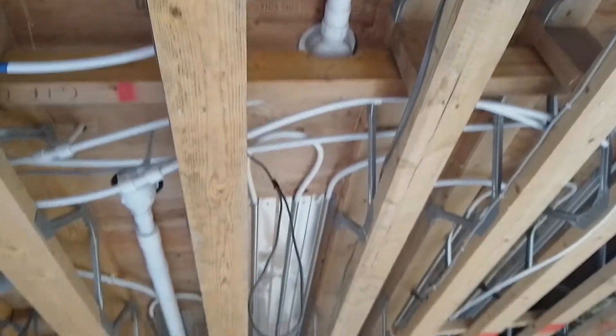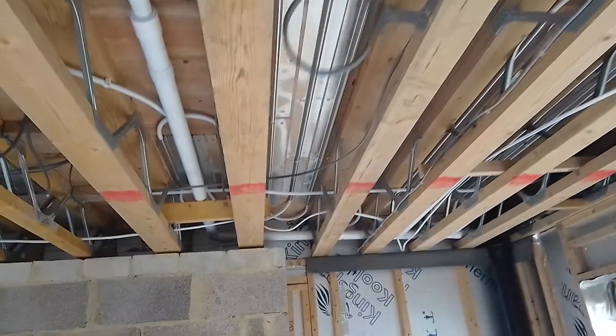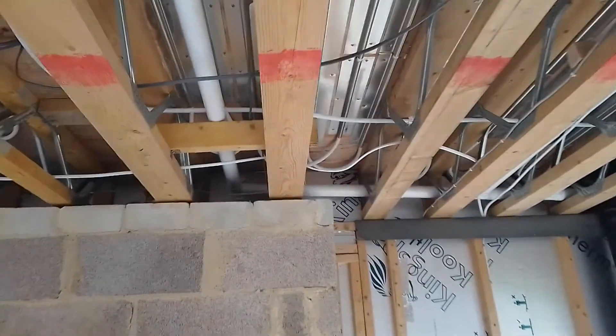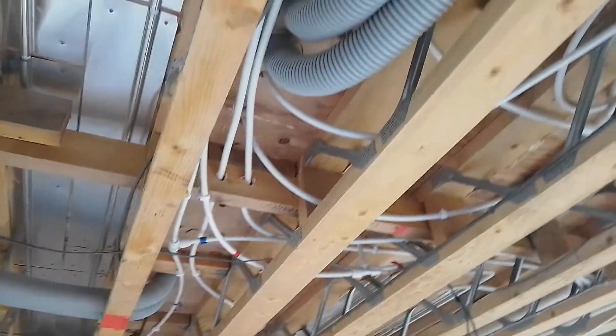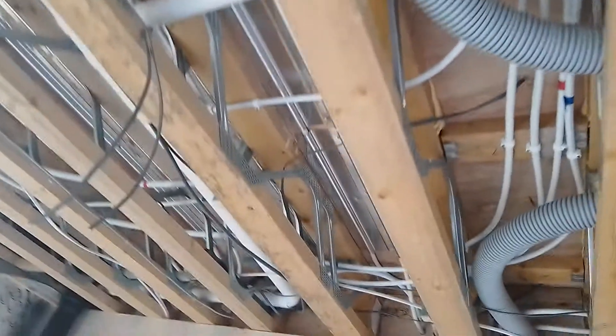Again, underneath the showers. And across towards the fireplace. There's the fireplace. And back. The cable's clipped. All the NVHR pipes in.